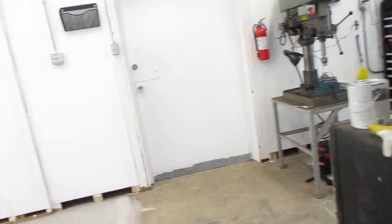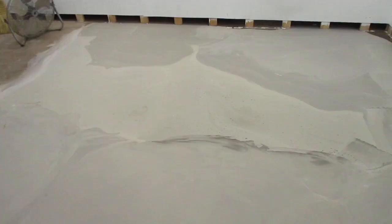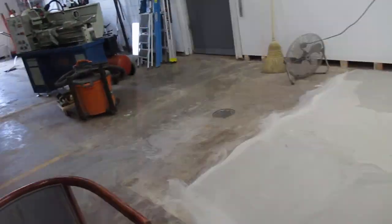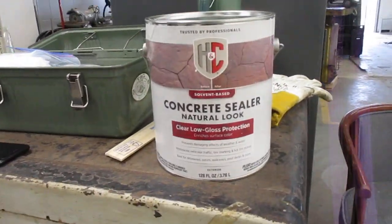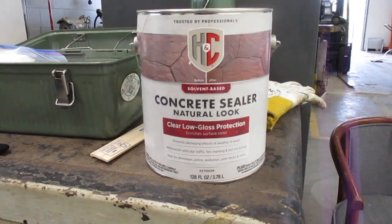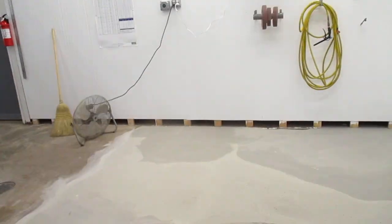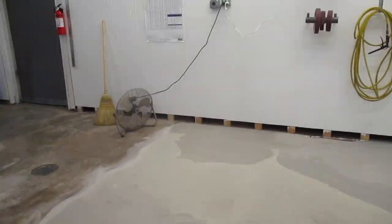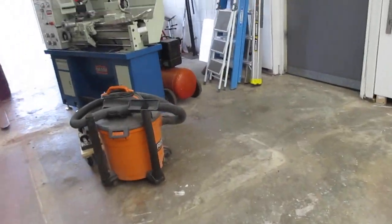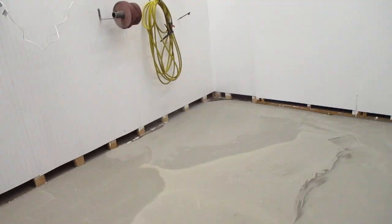Moving on — I decided to go ahead and coat this area here where I floated the floor with the sealant, and this is what I found: H&C Concrete Sealer Natural Look Oil Based. This can should be just enough, I hope. If not, they got more — I can go buy another can if needed. I'm going to do that this afternoon and let that be drying over the weekend. So that's the plan.